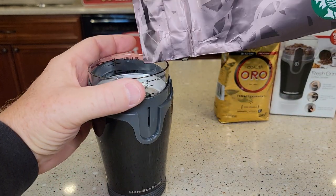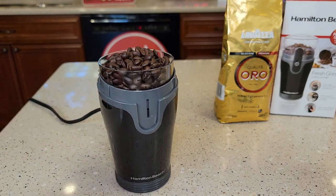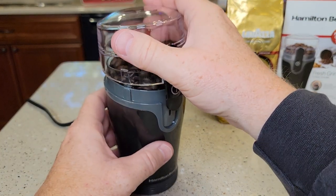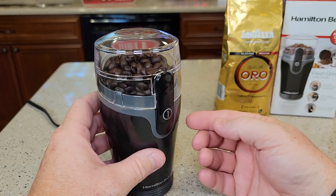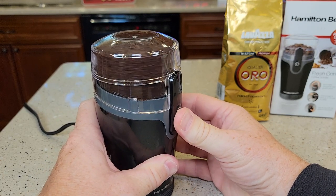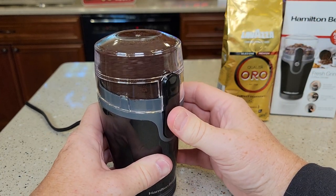Let's add some whole bean coffee. It's very easy to see how much you've added — basically all the way to the top. You simply slide the lid on; there are little notches on the side, so slide it on and press. It says about 20 to 30 seconds, and the longer you press it, the finer the grind. You can stop and let it fall, then hit it again.